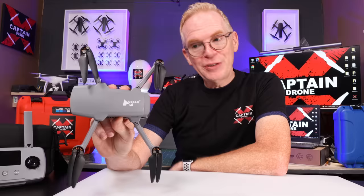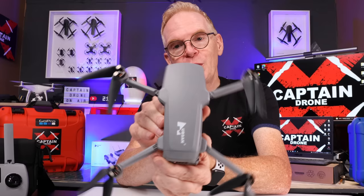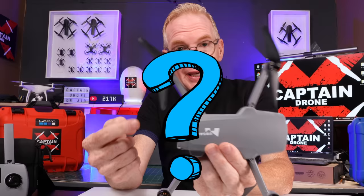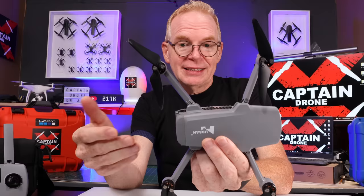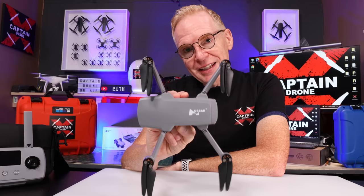Hey everyone, welcome to my channel. This is my review of the Hubsan Xeno Mini Pro. The Xeno Mini Pro is the most advanced piece of technology on the market today for a drone under 250 grams — nothing else on the market comes close. So does that make it the best under-250-gram drone? In some categories yes, in others not really.